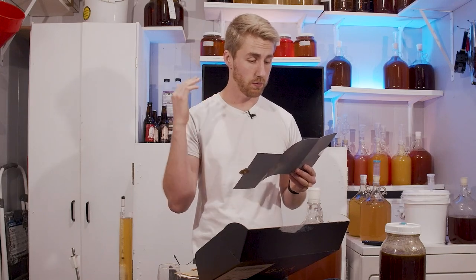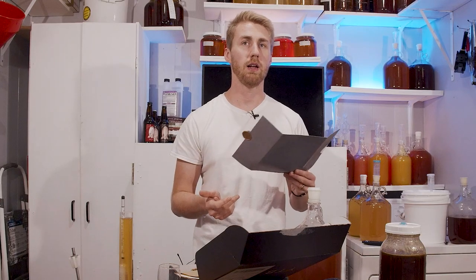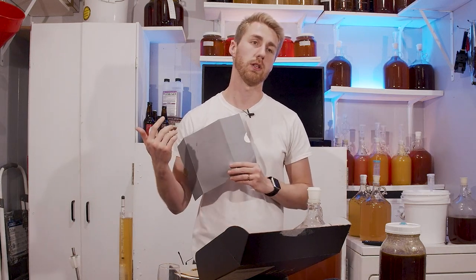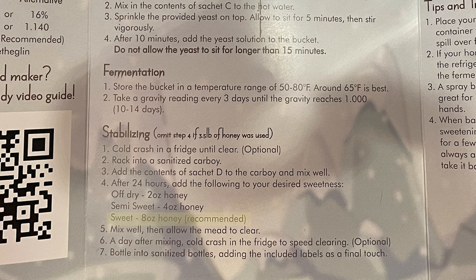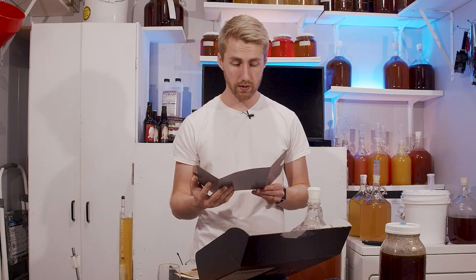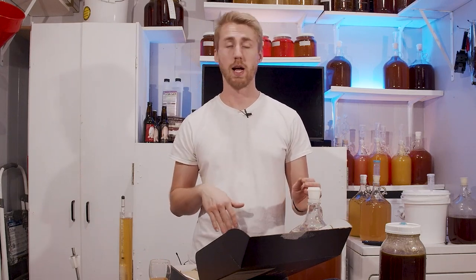Looking back at the instructions: rack into a sanitized carboy — done. Add sachet D. The instructions say to stabilize after cold crashing; I kind of did them both at the same time, which should theoretically work. I did back sweeten with eight ounces of honey as suggested. Now we're going to let it sit and clear naturally, and we'll see if the stabilizing held.